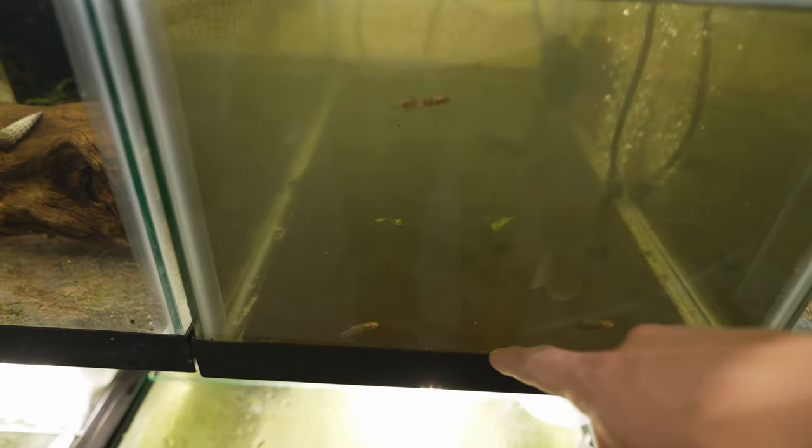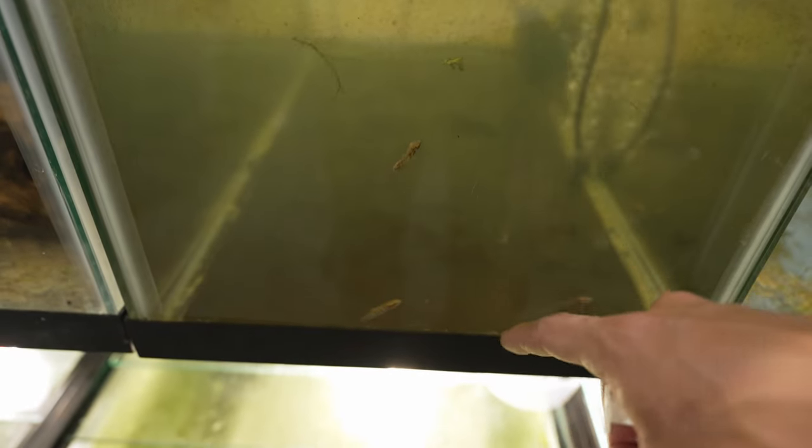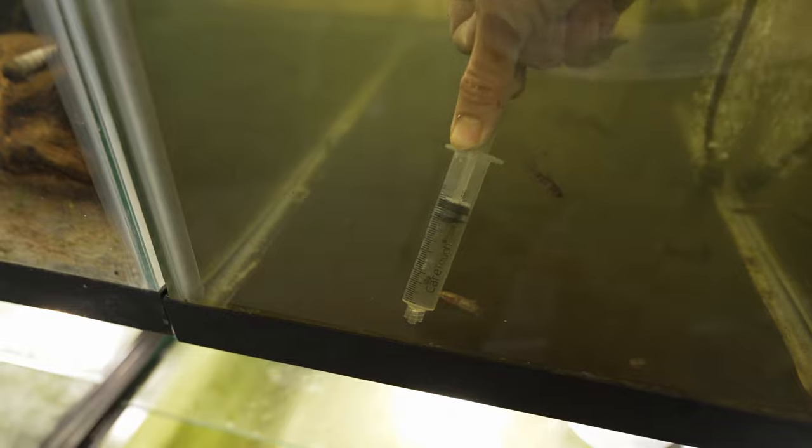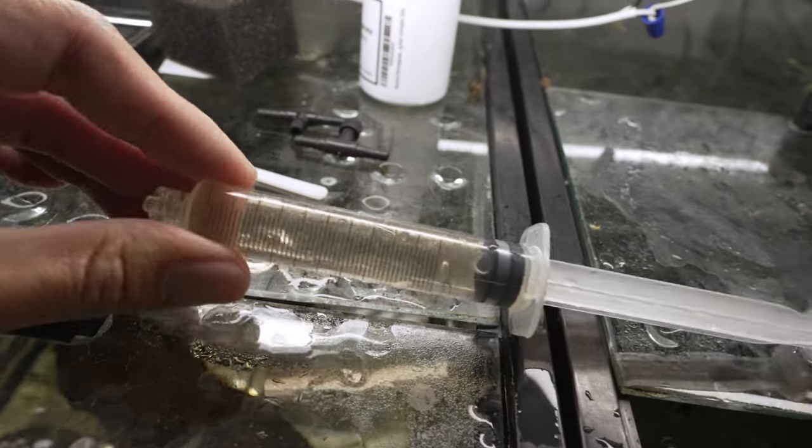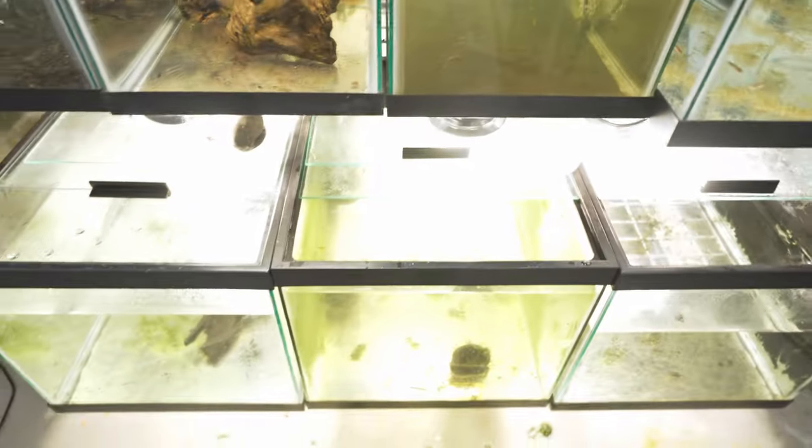This tank is a better example, though it's also been treated with acriflavine so it's hard to see the potassium permanganate particles clearly. I'm going to use a syringe to suck up some of the dirt particles at the bottom and show you what potassium permanganate flocculates together. If you look closely you can see the particles in the syringe — that's the organic accumulation that happens at the bottom of the tank as potassium permanganate does its job.